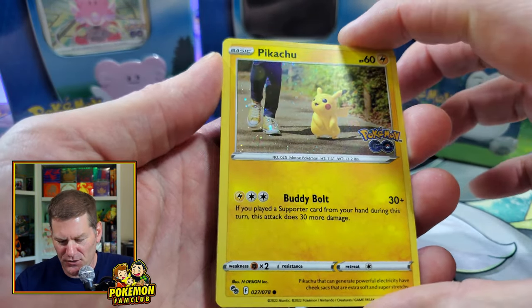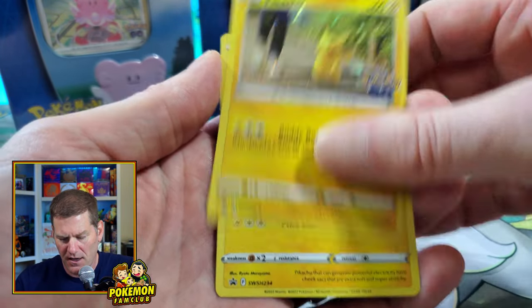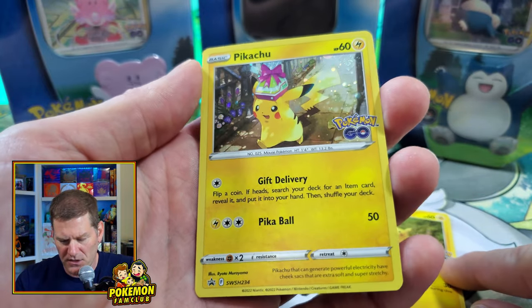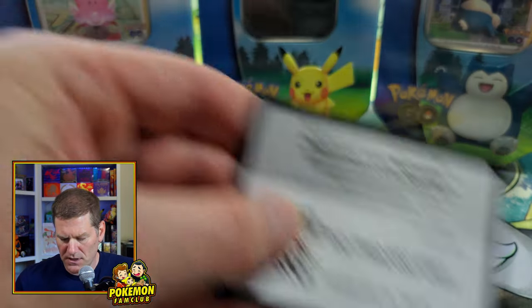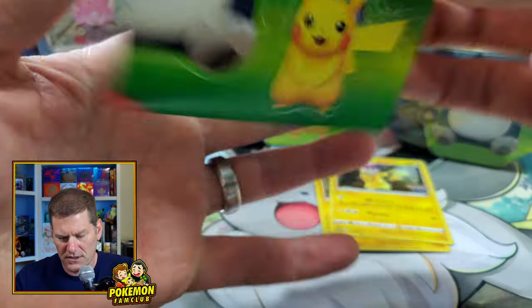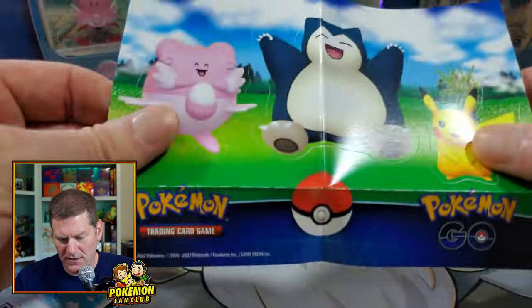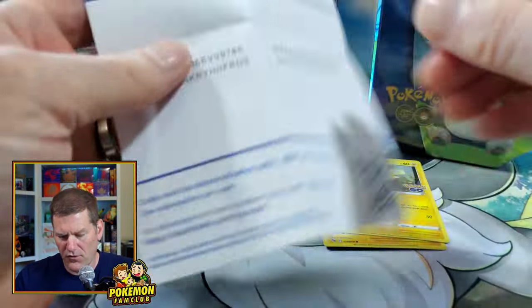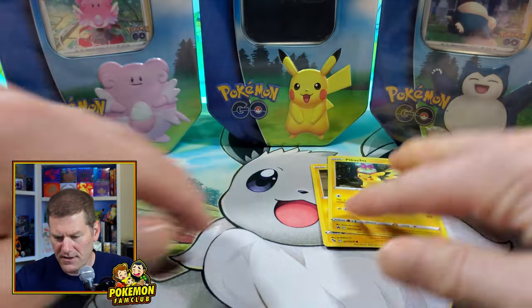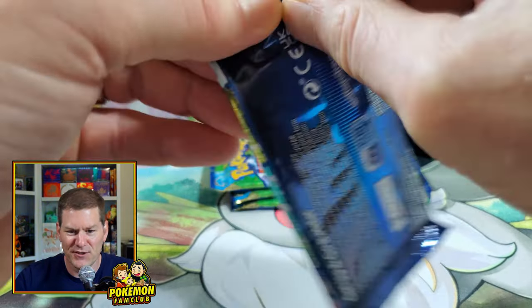Let's crack these open and find out! Inside the Pikachu tin we've got the Pikachu you can see in the window — this is a standard card, number 27 out of the set of 78. Behind it is the promo card of Pikachu carrying the gift. There's also a set of three stickers featuring all three Pokemon on the set, code cards for the Pokemon GO game, and four packs.